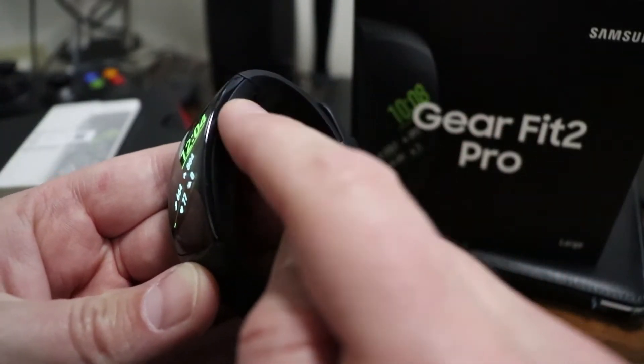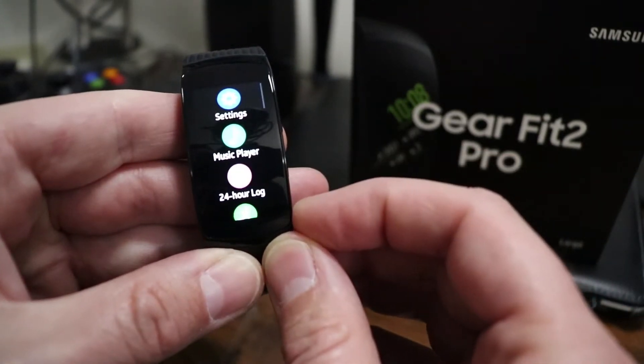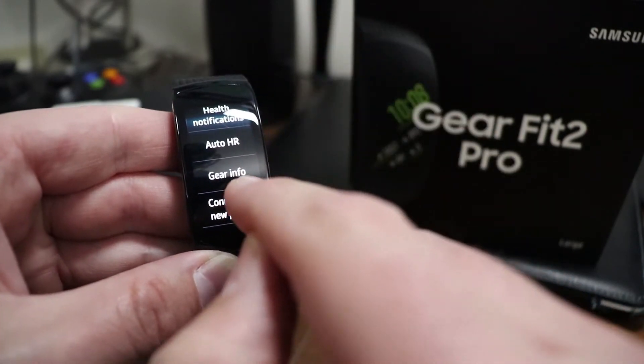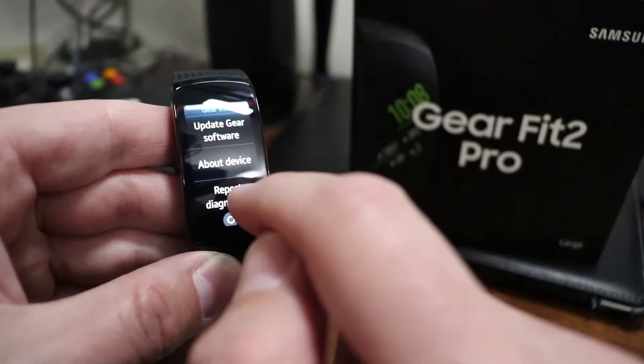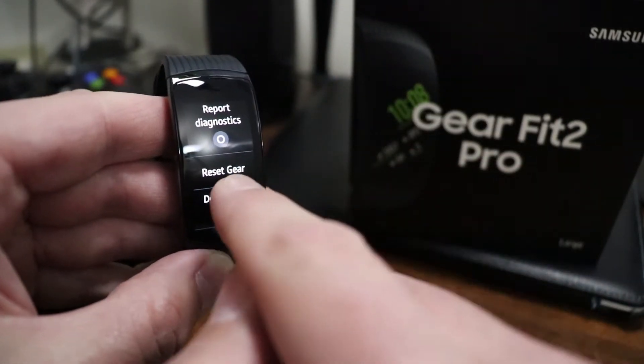On the top you have the back button and you have the power button. All you need to do is press the power button and choose Settings, then you want to scroll all the way down to the bottom where it says Gear Info. You want to select that and then scroll all the way down until you see where it says Reset Gear.